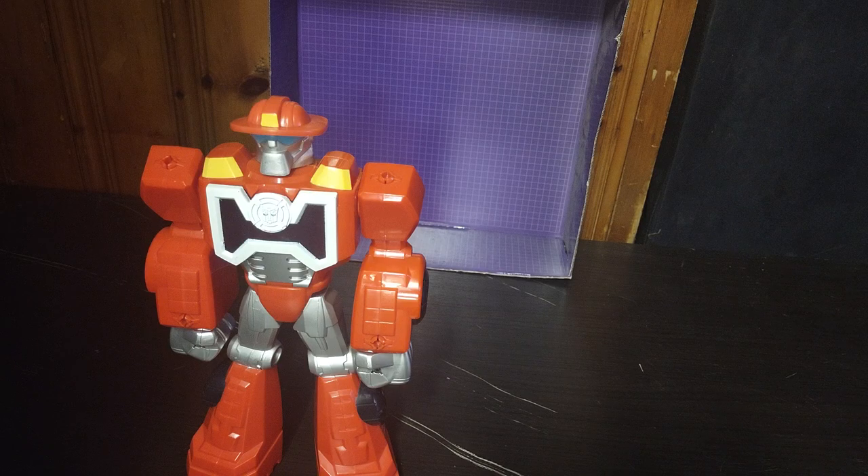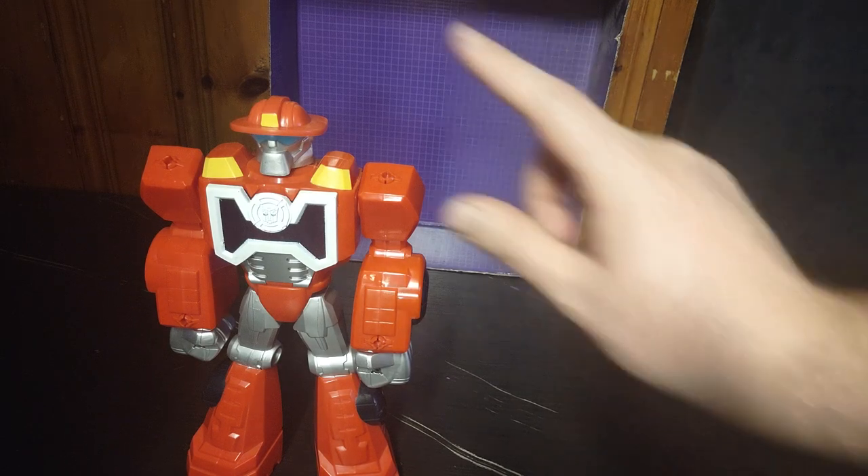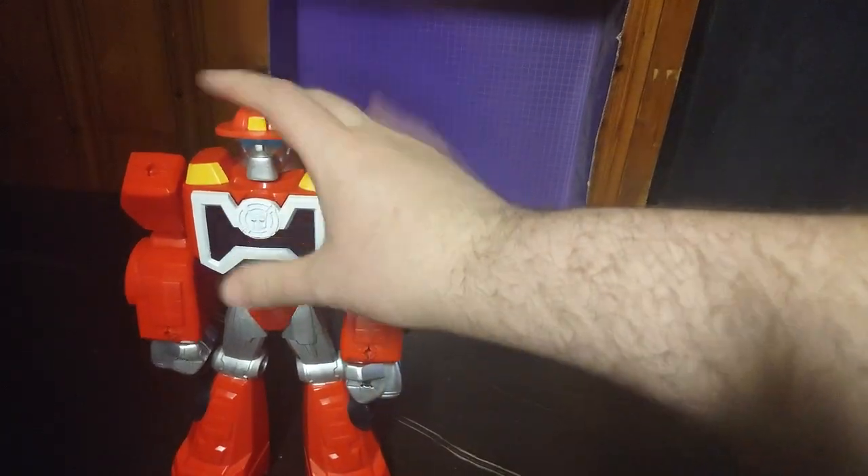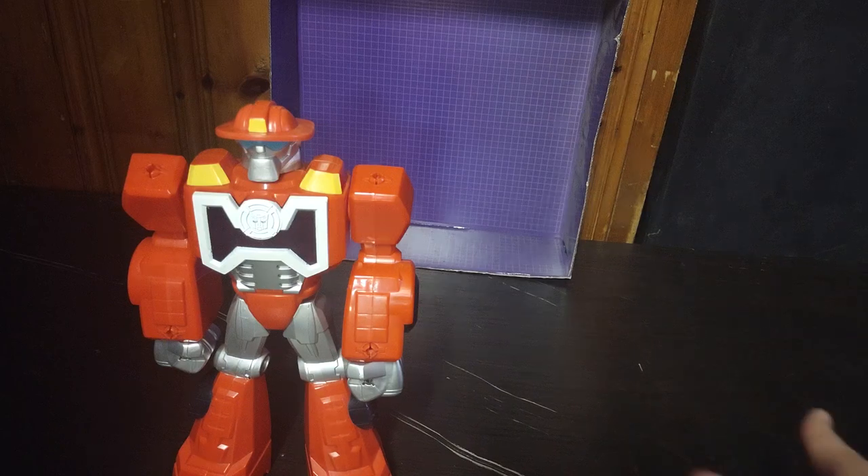Do I highly recommend this to any Transformers Rescue Bots fans? Yes. He is fun to mess around with, a good-looking figure, really well sculpted and really well painted. And I got him for dirt cheap at the Goodwill Outlet, and I'm so glad I have him.